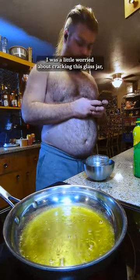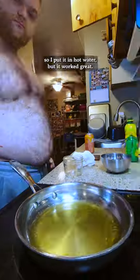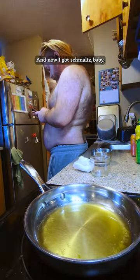There's the bubbles. I was a little worried about cracking the glass jar, so I put it in hot water, but it worked great. And now I got schmaltz, baby!